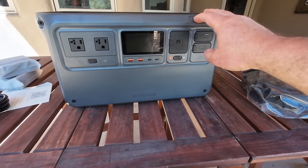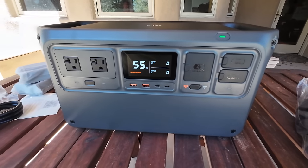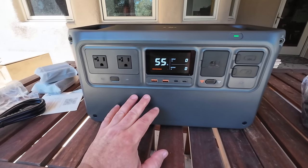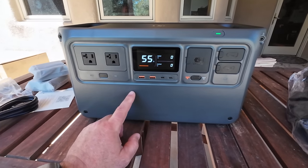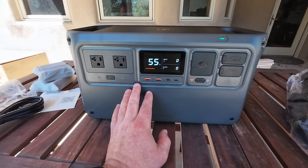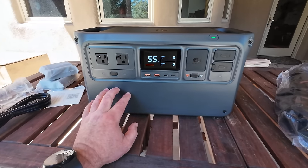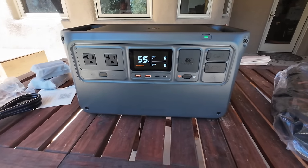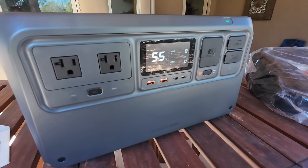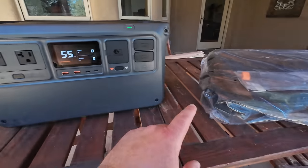Let's just boot this thing up — first power on ever. Clicking and holding the button... and it sounds like a drone, which is pretty cool. It gives you that little beep tone. It's showing 55% charge, which is exactly how you want to store these batteries. This is a LiFePO4 battery — lithium iron phosphate. With anything lithium you want to keep them stored at around 55–60%. The menu is very clear and very bright.